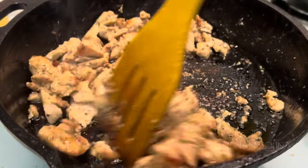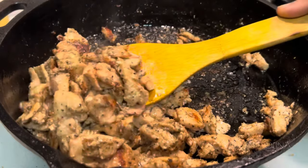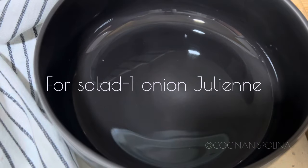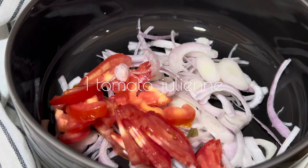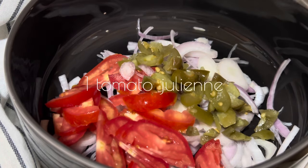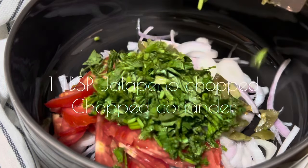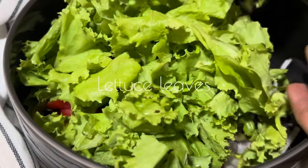It is crispy on the outside as well as moist inside — that's a perfect consistency. Now for mixing, let's add onions in a bowl, then julienned soft tomatoes, 2 tablespoons of chopped jalapeños, and fresh coriander for freshness.